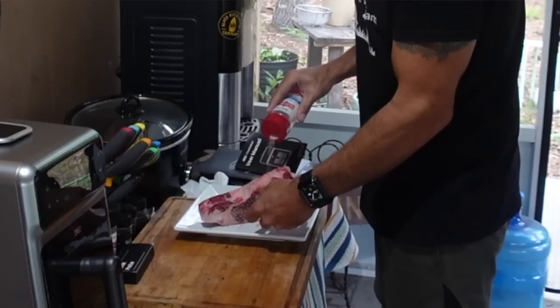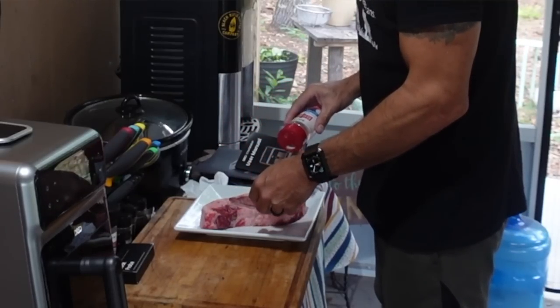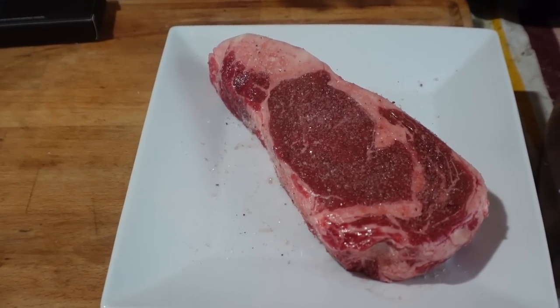Let's see how this little guy does making a steak. I pulled a steak out yesterday from the freezer to let it defrost so I can cook it the normal way. I know you're used to me cooking steaks from frozen, but I'm going to try to follow the instructions on this one and see what kind of steak we can get.